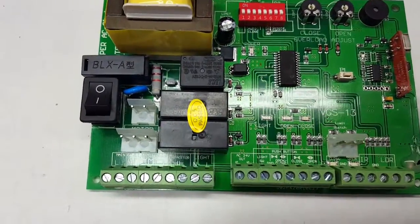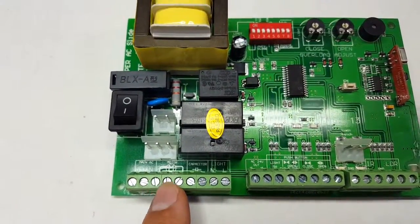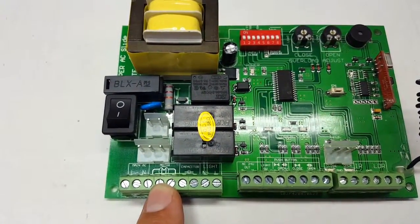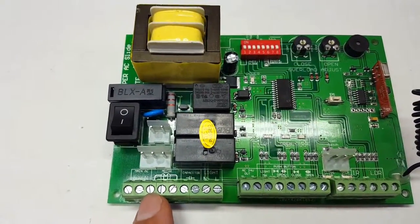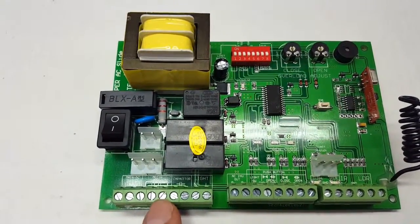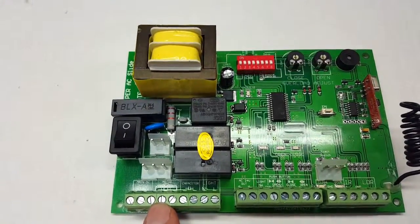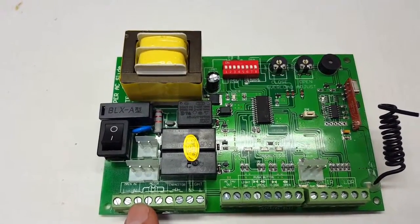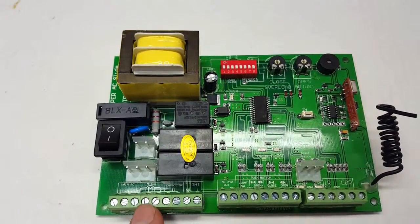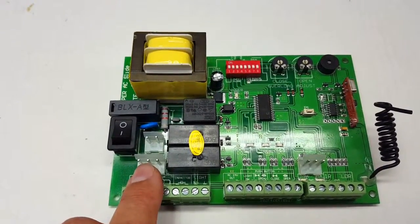Up here you have three terminals for your motor connection. Black goes on the third terminal, white on the fourth, and red on the fifth. The white wire is actually your neutral, so it must always stay in the middle on terminal number four. You can swap the red and black wires around, but white stays fixed.